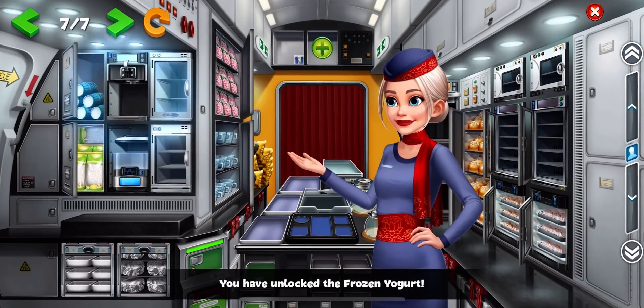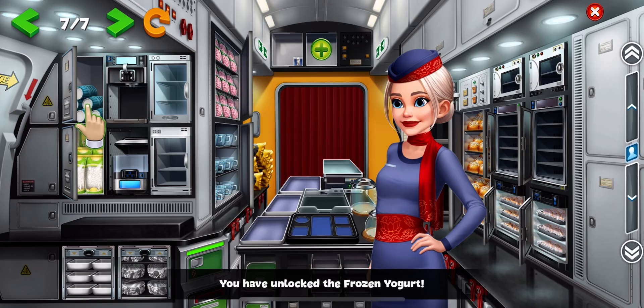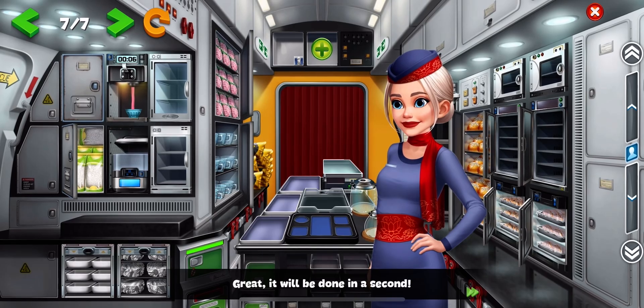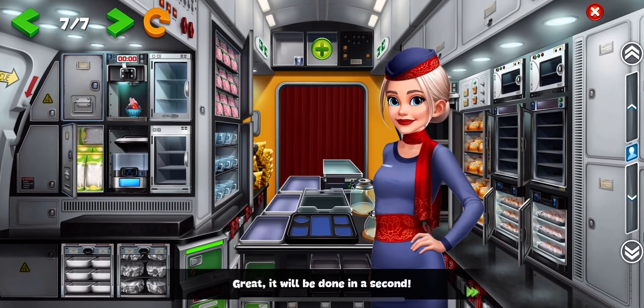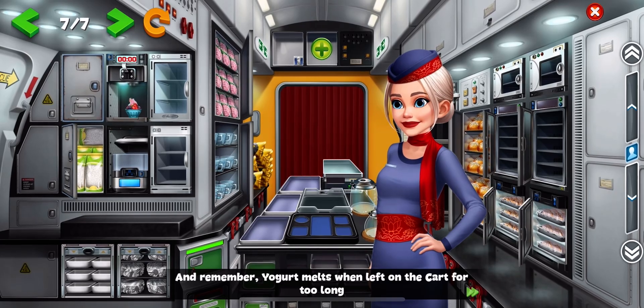You have unlocked the frozen yogurt. It will be done in a second. And remember, yogurt melts when left on the cart for too long.